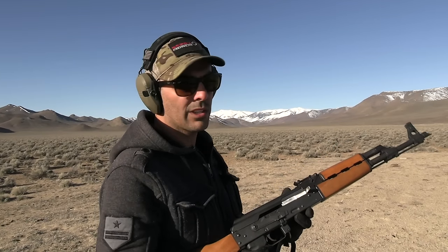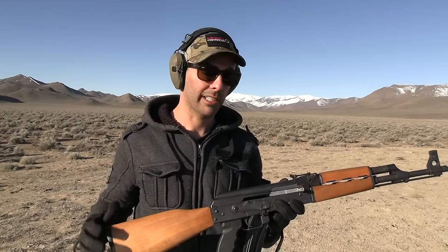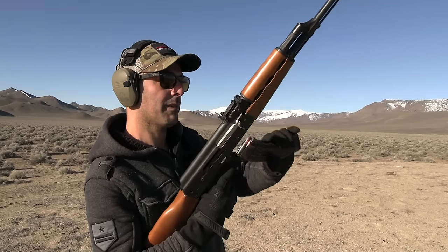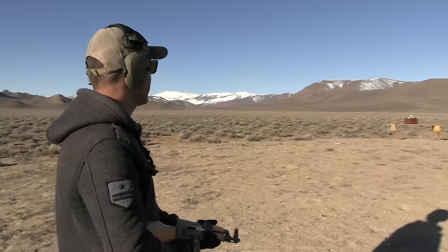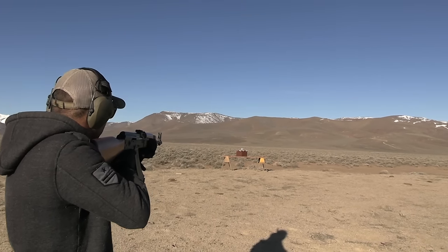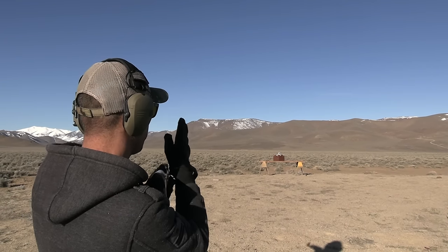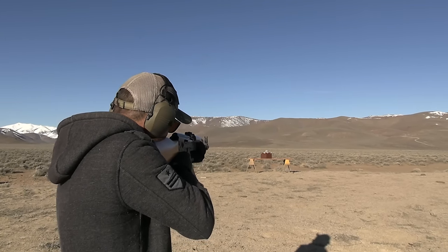We're going to do all rifle rounds — no point wasting time with pistols since the plate is pretty thick. 7.62x39 AK is the first one, one of the smallest I have, and then 5.56 also. I'm shooting it right at center position so it should ricochet. That didn't make it through.